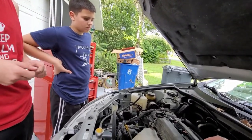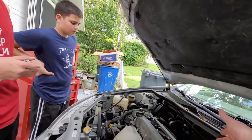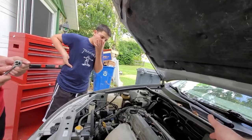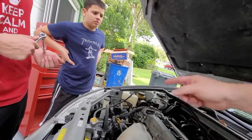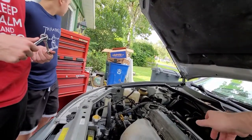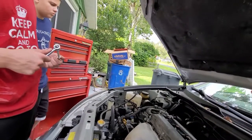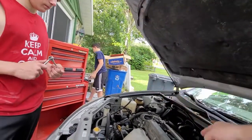Alright guys, so basically I just want to correct myself a little bit. The things that I said were spark plugs are actually the coil overs. That is just what protects the spark plugs. So when you take out the coil over, it'll be kind of like a plastic tube — you're going to take that out.